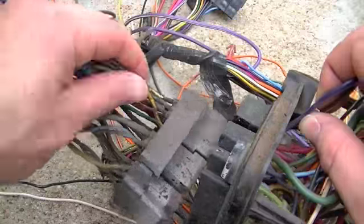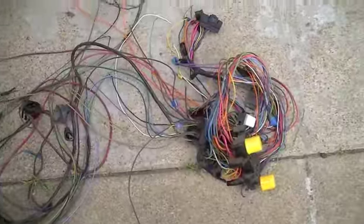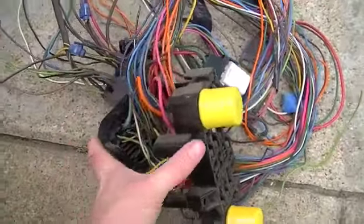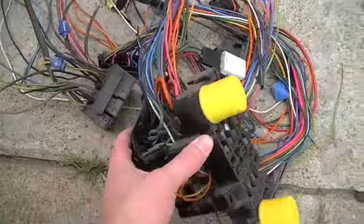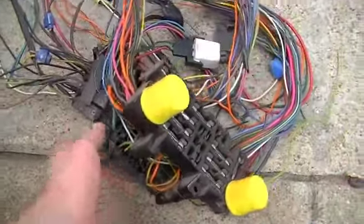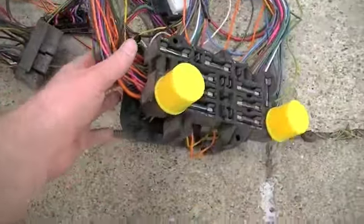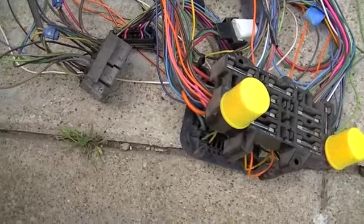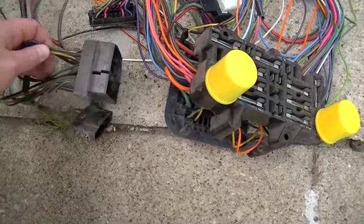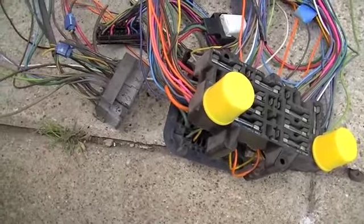Now all I have to do is splice them together. One thing I forgot to mention — don't throw away your factory wiring harness just yet. Hang on to it until the bitter end, until you've tested everything on the truck and made sure that everything works. Then you can go ahead and throw it in the garbage. Hang on to it throughout the whole project, because this isn't the first time I've had to come back and double-check my wire placement.